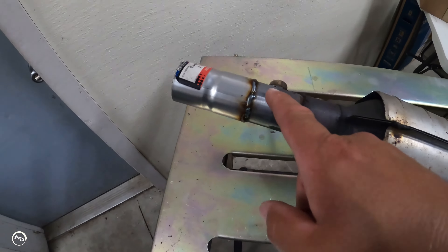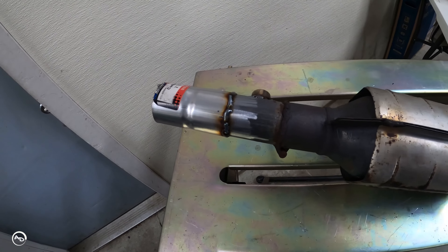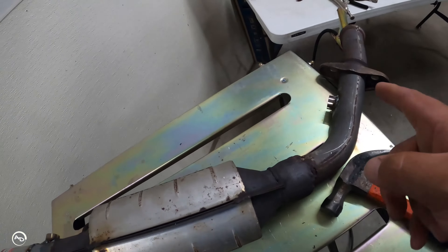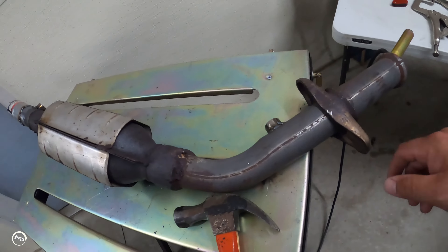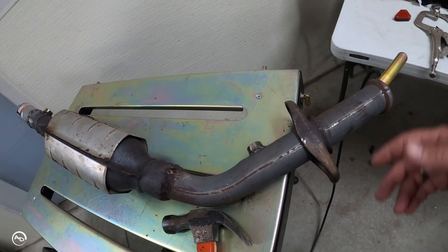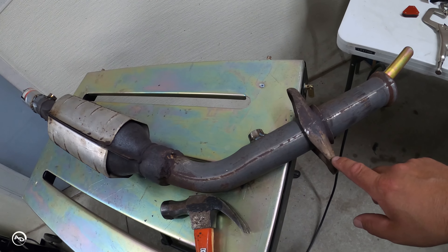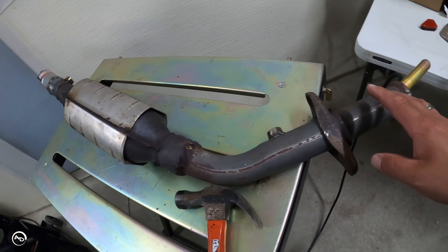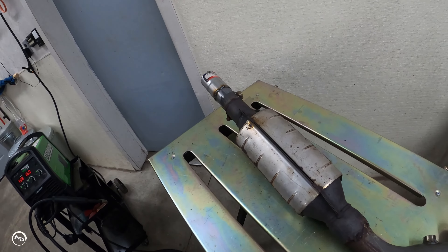And there we have it — the coupler is all welded on. Before I did that I mocked it up there and everything looked good. I'm going to put the sensors in both ends now, bolt the flange up to the manifold — the collector — and then slide the other end in, clamp it, and call it good.